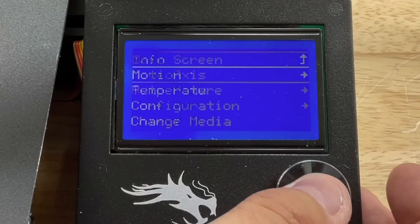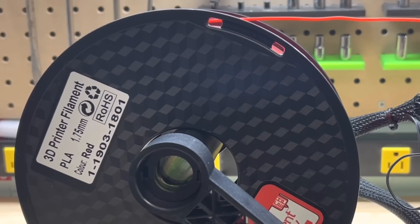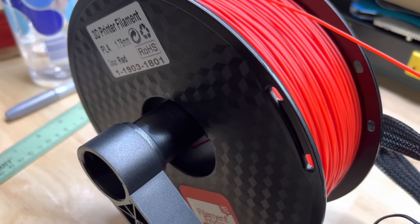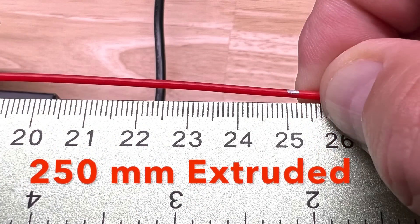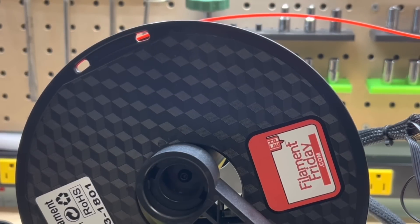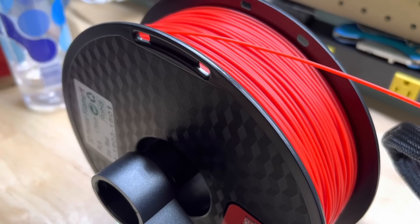The nozzle is heated up, then I go to the motion menu, extruder, the 10 millimeter menu, and crank it up to 250 so it starts extruding. You'll notice it's kind of jumpy — this is the standard non-spinning, non-bearing spool holder. Looking from the top I can see shifting, but it seemed to be jumping more because nothing was spinning. Now with the roller version, you can see it moves much smoother and is rolling without jumping. Even from the top, it just seems smoother with this roller.